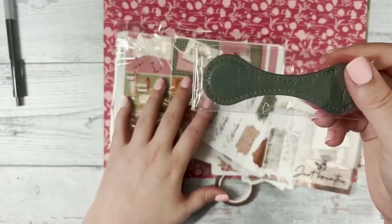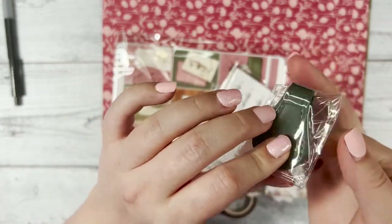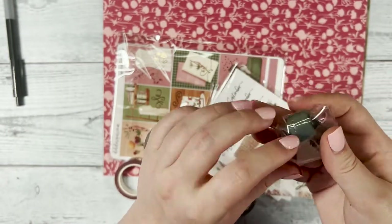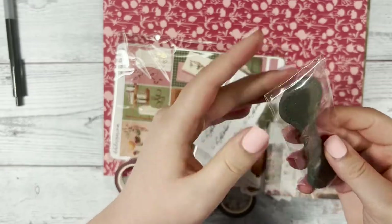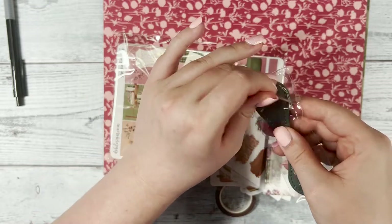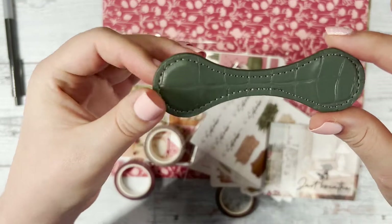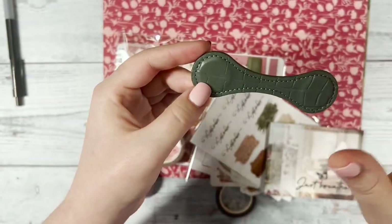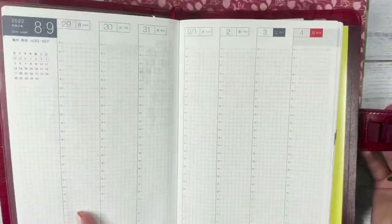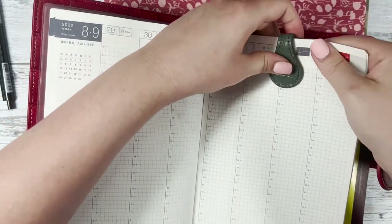Next we included a magnetic paper holder — a magnetic bookmark that you can use in your planner. It is super strong; as we were packaging the boxes they were actually sticking together. It's a lovely green color that matches with the kit. I'll show you what it looks like on my planner — you just grab some pages and fold it over.